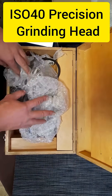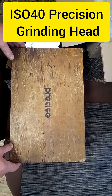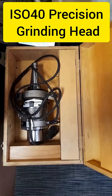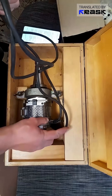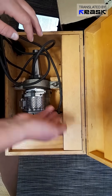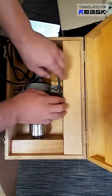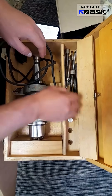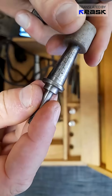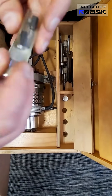Good afternoon, dear friends. We continue our series today called Unpacking, in the precision tool section. Today we have an exceptionally rare and hard-to-find tool that you cannot find on the market today — this is not mass-produced, it is a special order. Metalworking enthusiasts know what this is: a precision grinding spindle with ISU 40 cone, made in Germany, with its original fittings including small balls and spare brushes.